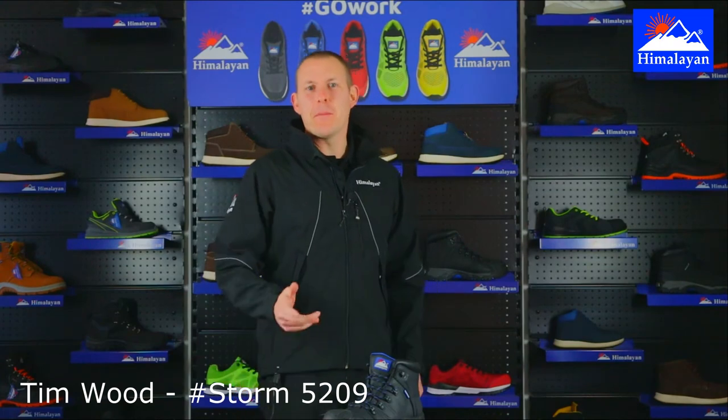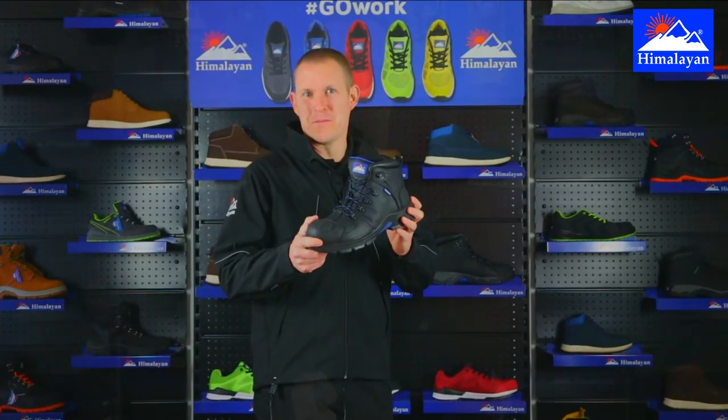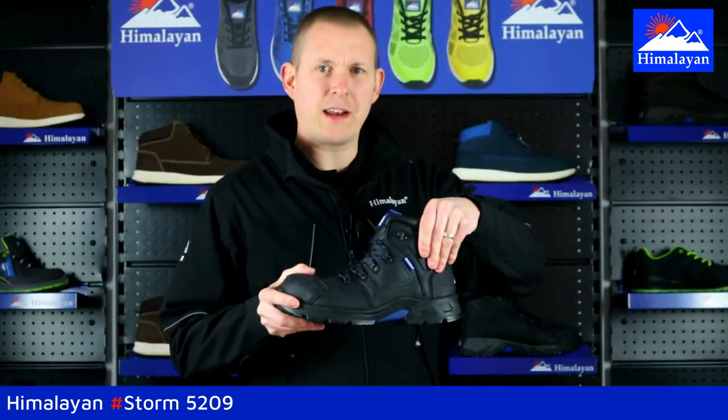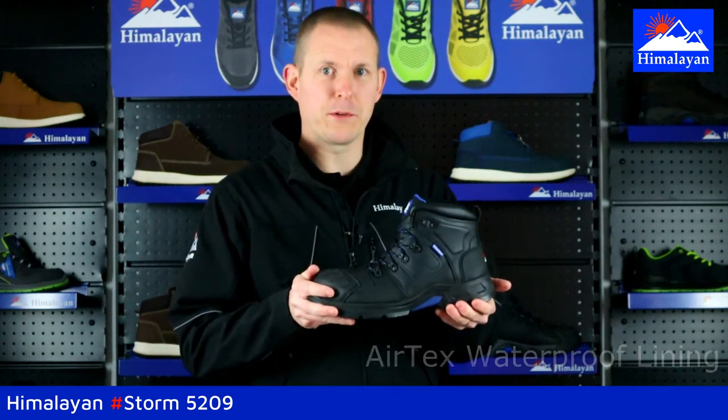Hi, you're watching Himalayan TV. My name's Tim Wood and today I'm going to show you the new Himalayan Storm. The Himalayan Storm is a brand new work boot. It's got a generously padded ankle and it's also got Himalayan AirTex waterproof liner in it, so this is a waterproof work boot.